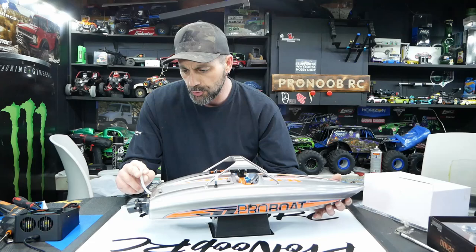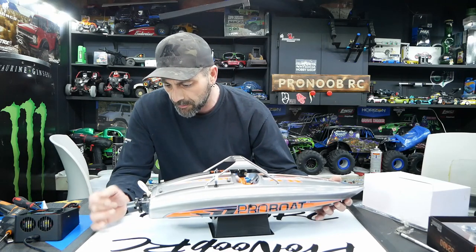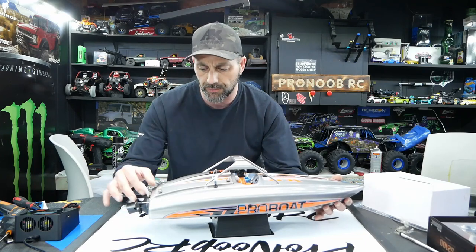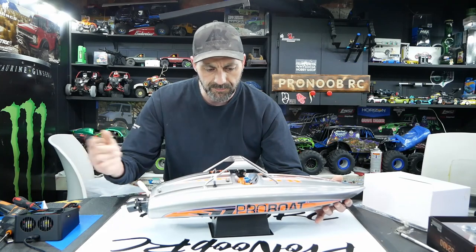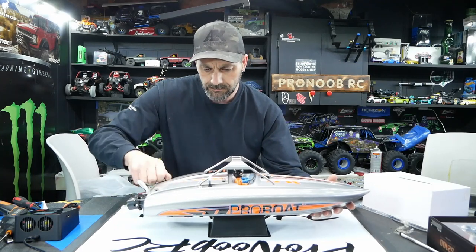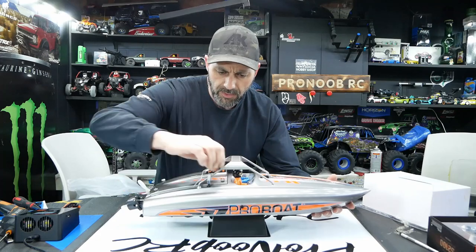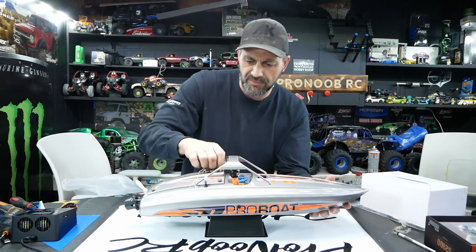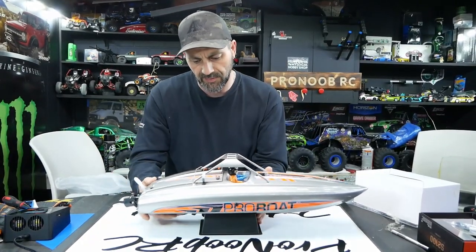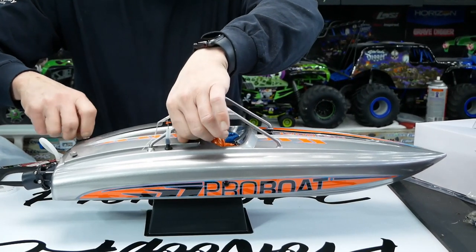The cooling line for your ESC and motor just slips onto the fitting. They remove it in shipping so the hose can just lay out — simple enough. It's got four little thumb screws. We'll come back and talk about that very cool little jet nozzle setup. Right now I just want to get inside this thing and talk about the hull and running equipment.